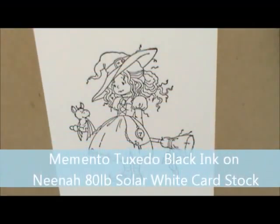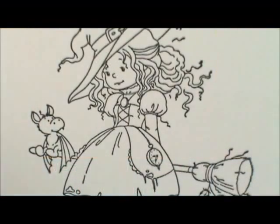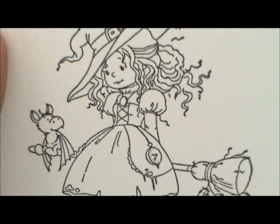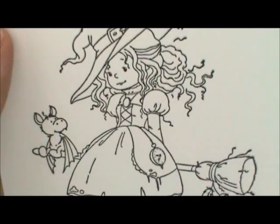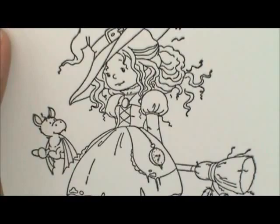We're going to start with her skin, and I'm going to use my standard colors: E21, E00, E000, R20, and R30 for the cheeks. There are a whole bunch of different skin tones posted on the blog if you want to look those up and try whatever color you like. I'm going to start with E21 and lay this down where I want it to be shaded first.